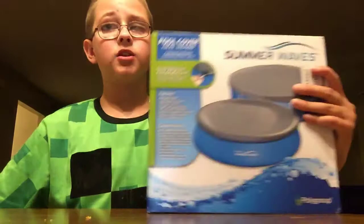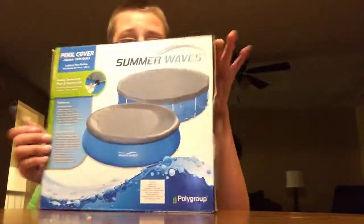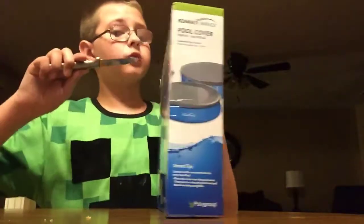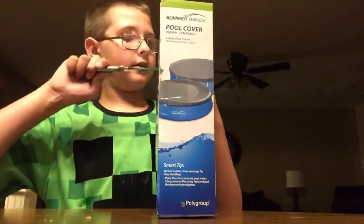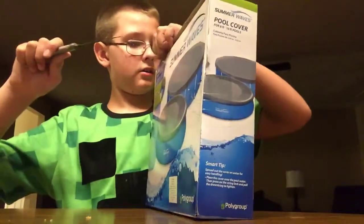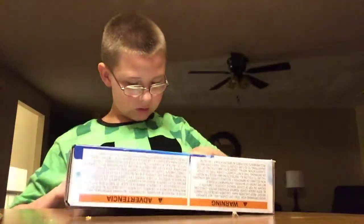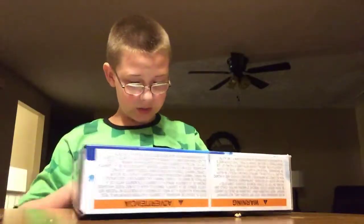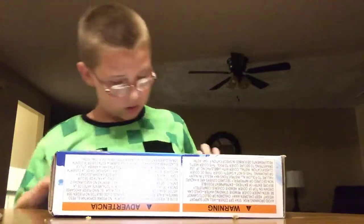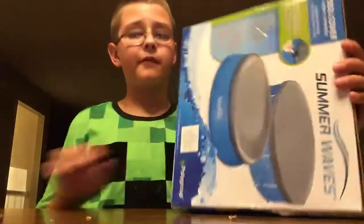We're going to be unboxing that today, so I'm going to be showing you what's in it before you open it or before you buy it or whatever. So first, I'm going to go ahead and find the tape. Okay, pull it open. Oh wait — am I doing this right? Oh, never mind. You're supposed to open it from the side. I'm sorry, guys. You're supposed to open it from the side.